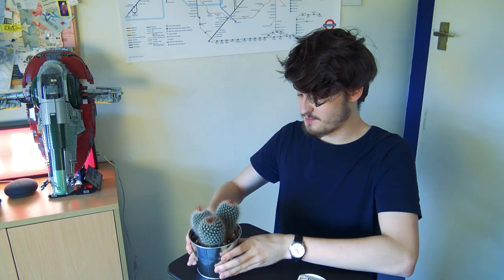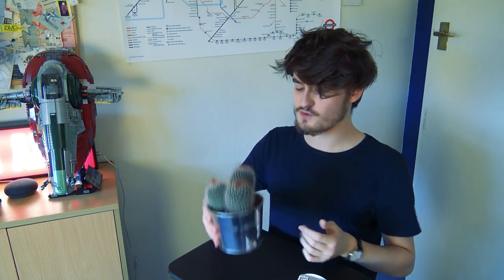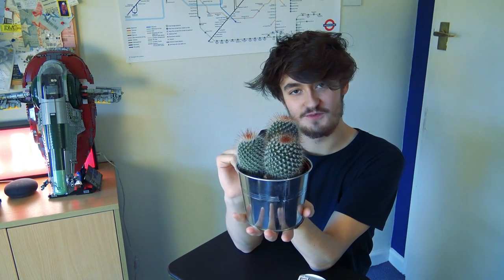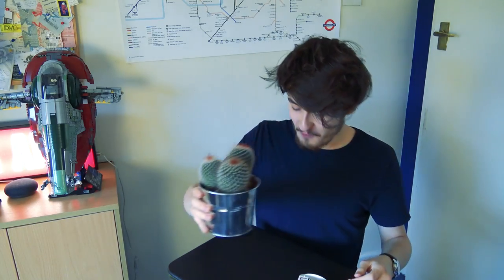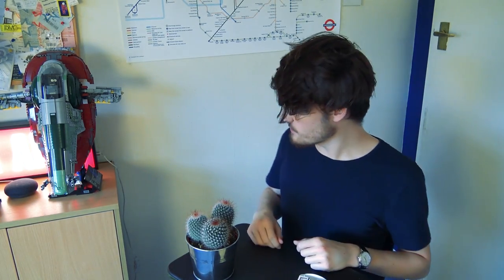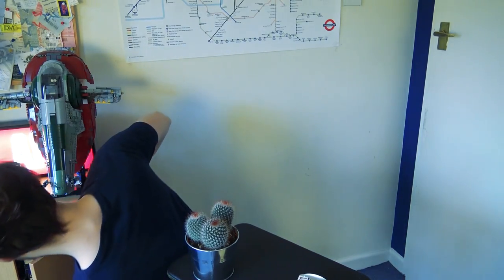To cheer myself up after my hospital ordeal I have got myself a little pet. It is not a very fluffy or cuddly pet but it is a cactus and I have not got a name for this cactus yet. So what I'm going to do is run a competition to name the cactus. All you need to do is comment down below what you think this cactus should be called — the channel's pet. The winner will obviously get to name the cactus but they will also win something.